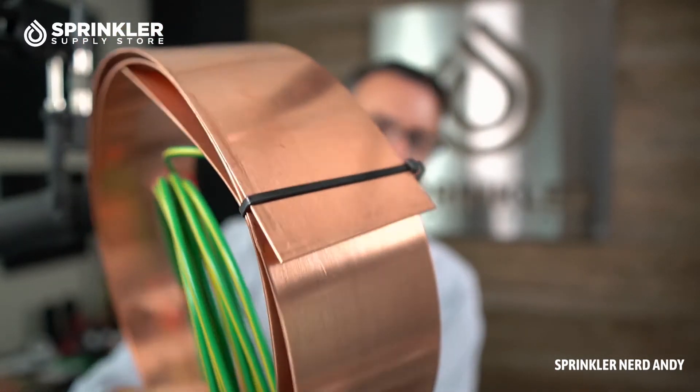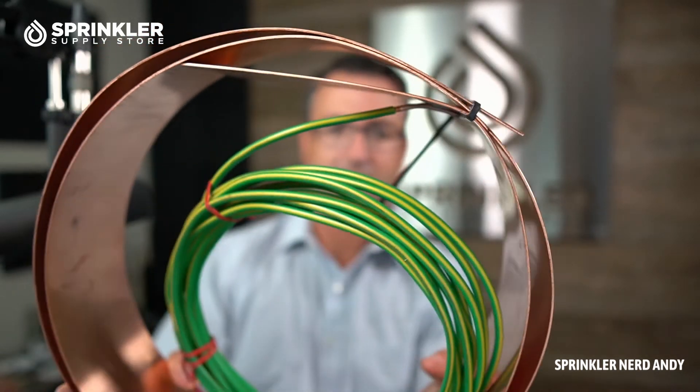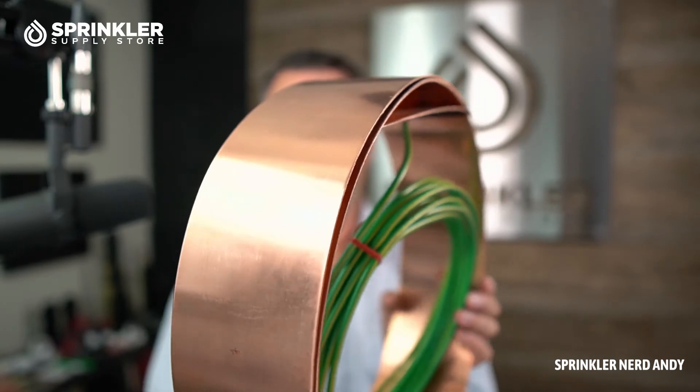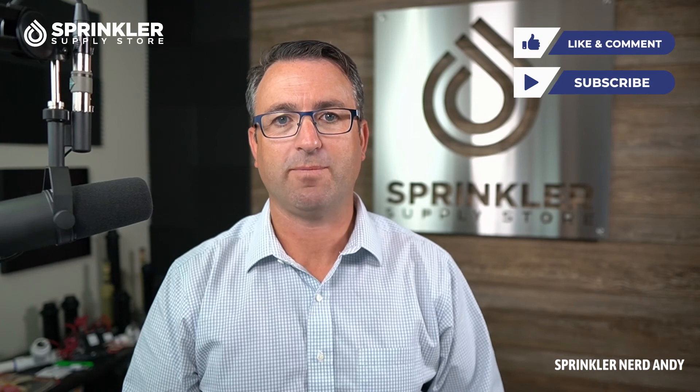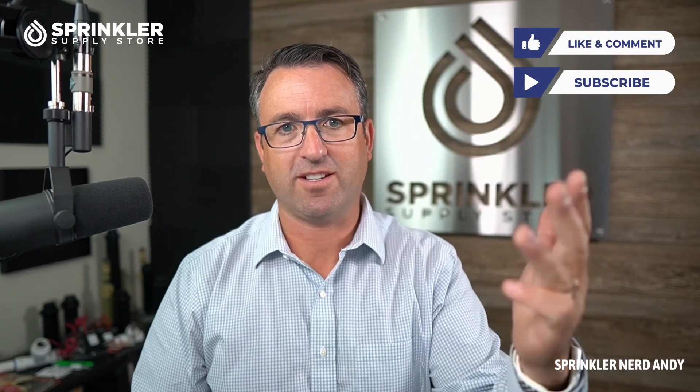It's not often that we have these available to show you on video, so I thought it was appropriate to take this out of the box. This is the size of the product — it's not particularly heavy. If you have any questions about grounding your system, don't hesitate to reach out. We have a lot of experience on our team with grounding commercial irrigation systems and are happy to answer questions or show you how to test an existing system to meet a specification. You can reach us by phone, chat, email, or even text our corporate number.